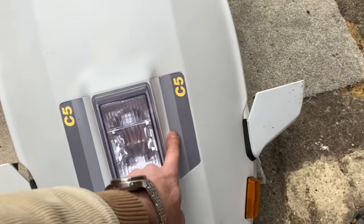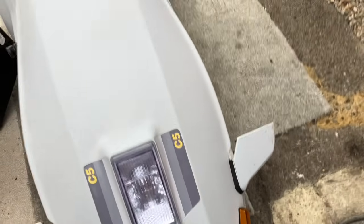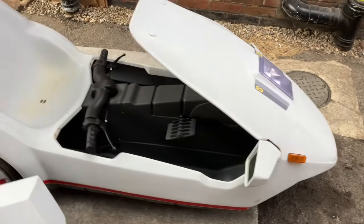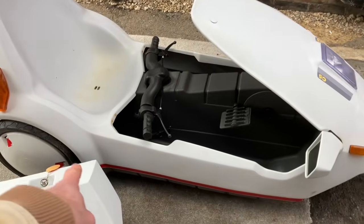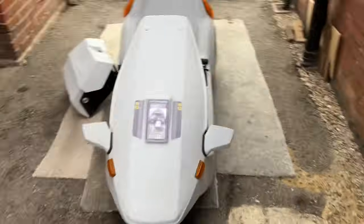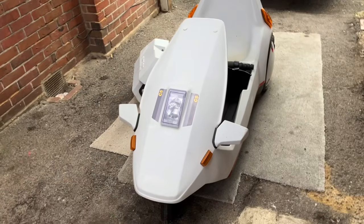These, I feel, are reproduction stickers — they just don't look right, so those are definitely going to be coming off at some point, as soon as someone like Graham nails the perfect colour and sticky reproductions. The red stickers will be coming off as well — the red's just not my sort of thing at all. I know the C5 is modified, but I like to have it looking original on the outside.